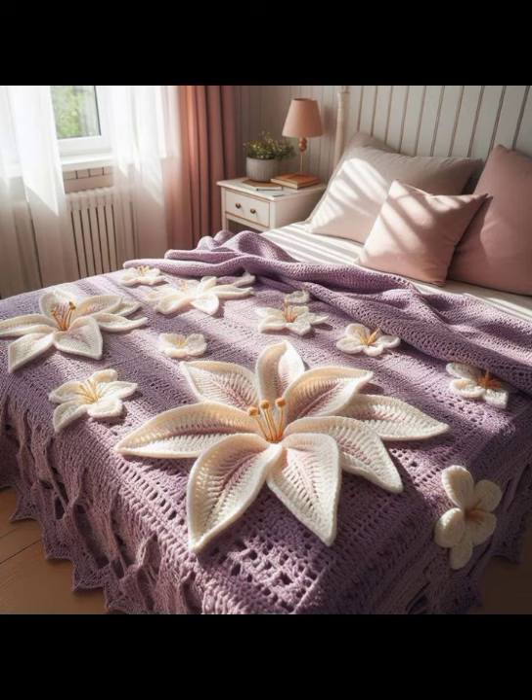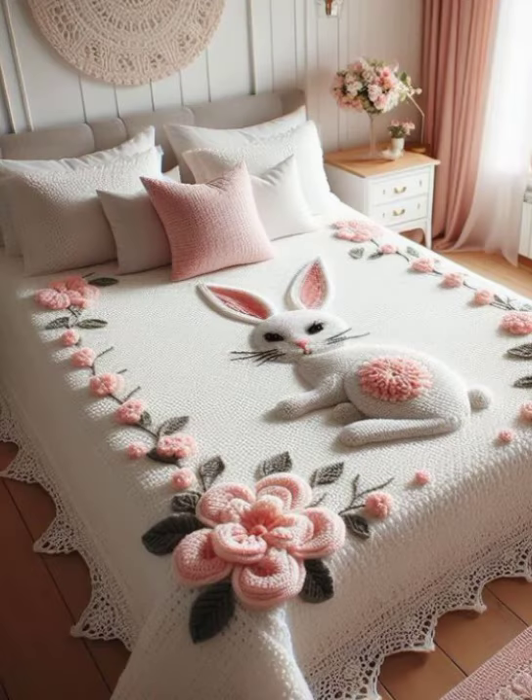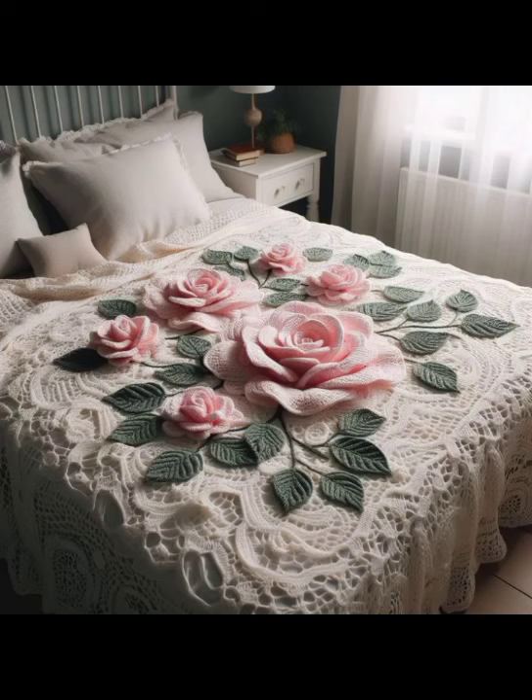If you want to see a full tutorial about this collection, please tell me in the comment section and I will explain it in detail step by step in my next video. Crochet work is a handmade process, while knitting work is a machinery process. You can use many different sizes of crochet hook and yarn to make these designs.